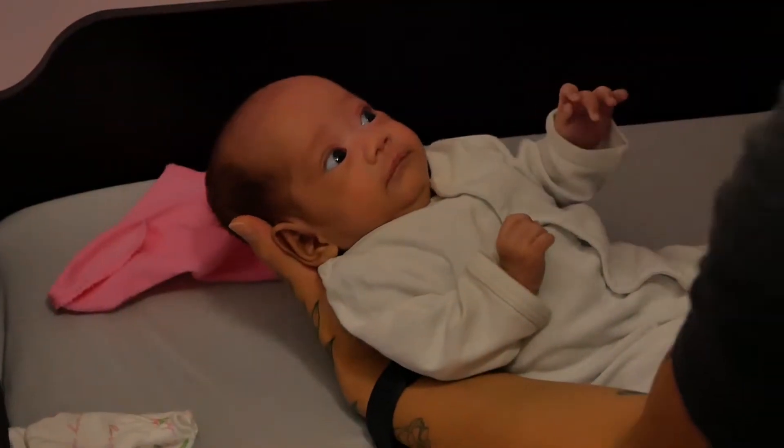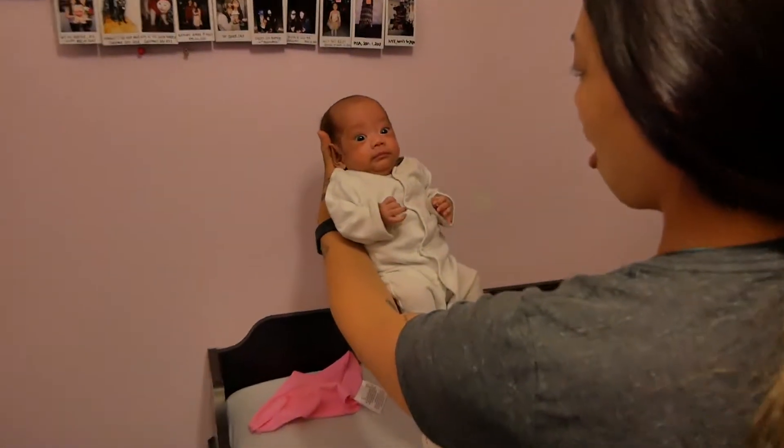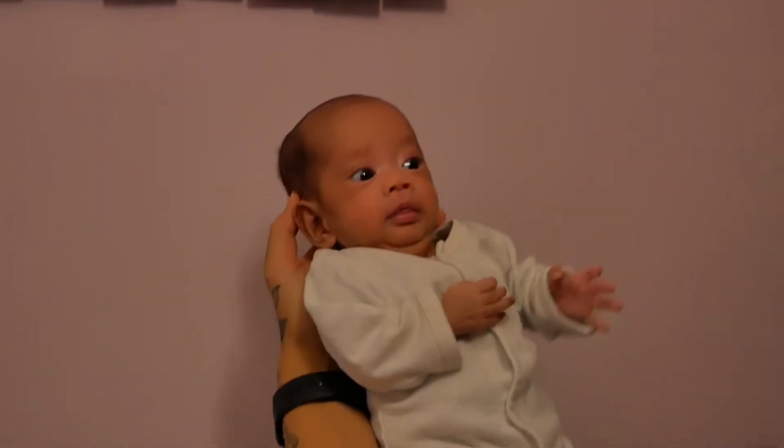Tummy time today — ready? Wow, so tall! Look at her face — so tall!